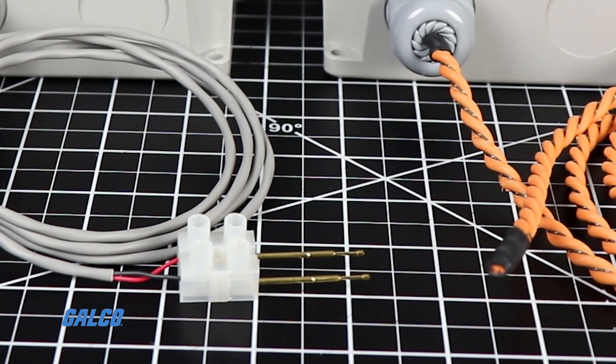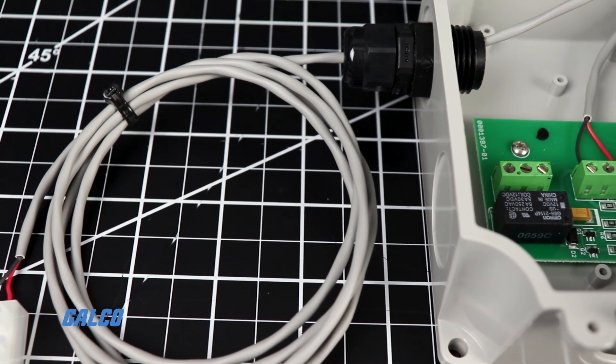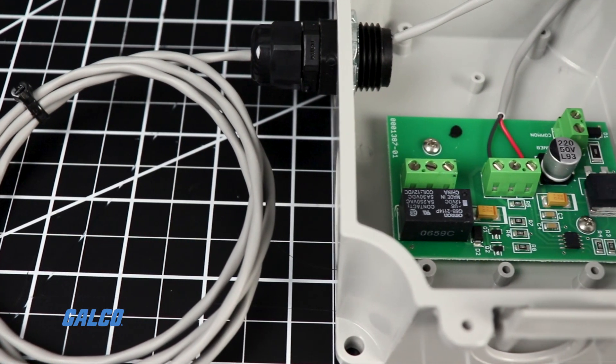When the conductivity cable is exposed to a conductive fluid, the relay activates and delivers the output signal to the connected equipment.